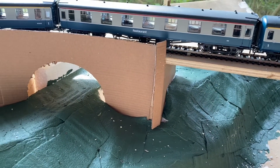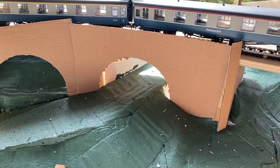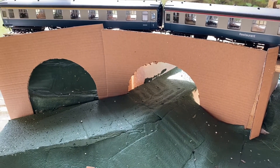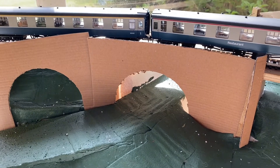Over to the left there's going to be similar arches, but I'm going to try and make them match the other side more in terms of dimensions, so there'll be some adjustment there. This is just the initial look at it, basically to see if it looks right.